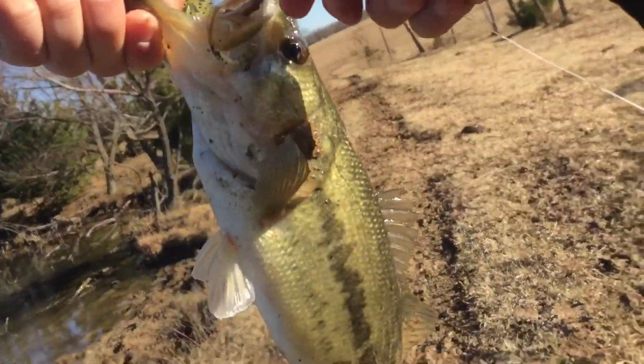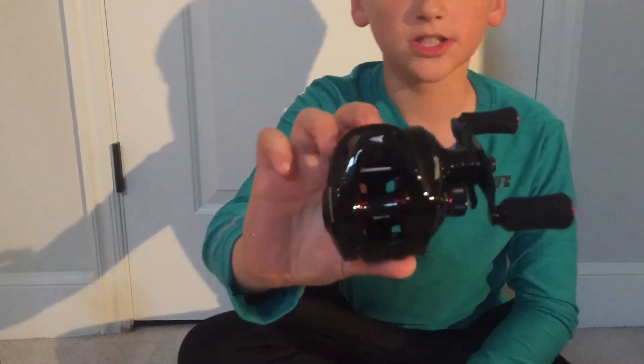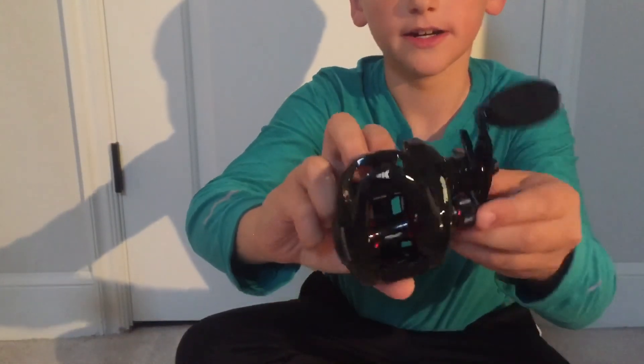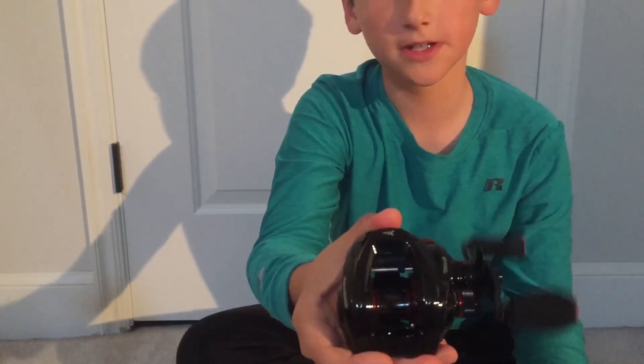Here is a little baitcaster I didn't have a rod for. I just got this for Christmas because it's got a really nice turn on it - if I hold it right it will spin pretty good. It's a pretty good reel, I just don't have a rod for it, so I'm going to keep this around as an extra reel just in case one of them breaks.